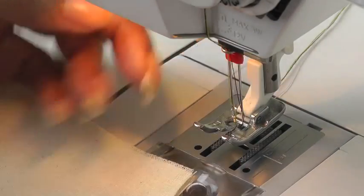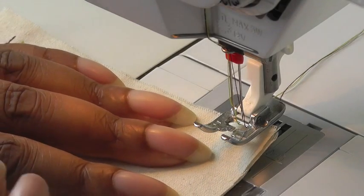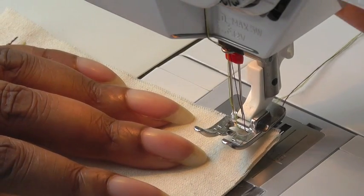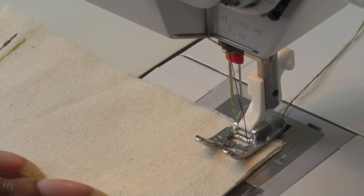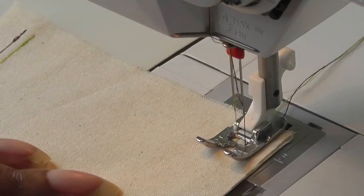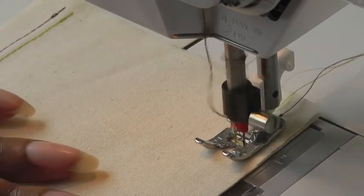My twin needles are threaded and remember, just treat this as a regular single needle — don't worry about it. Do the process exactly the same: put your foot down, start sewing, secure my stitches, and then just sew.